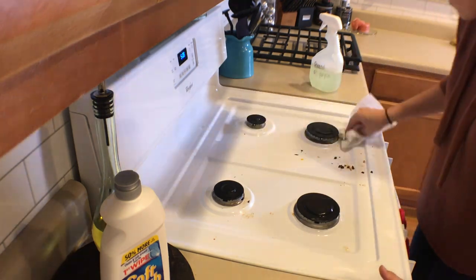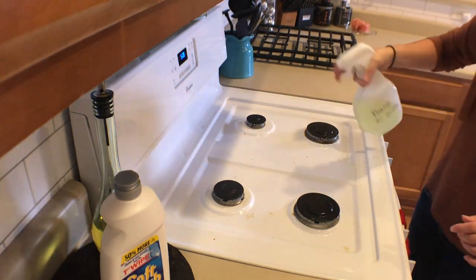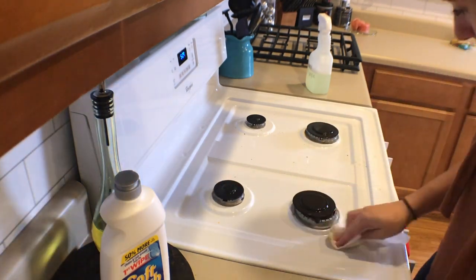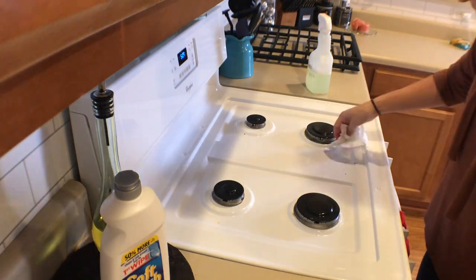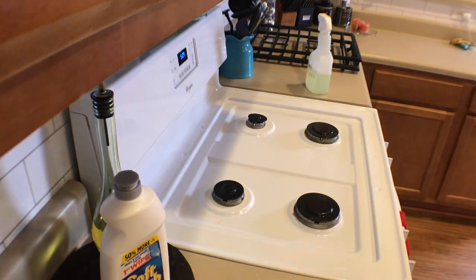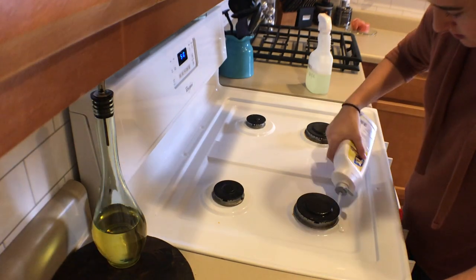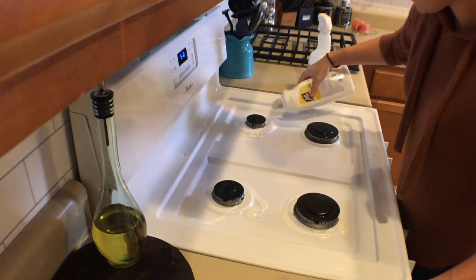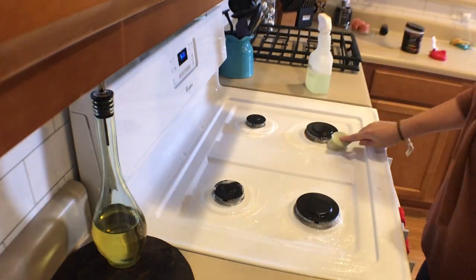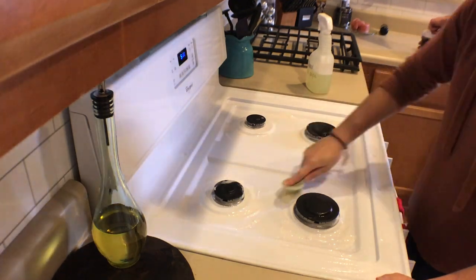I use a paper towel to clean up any food, then spray it again with the pine saw to get up anything I can. Anything I can't get up, I leave for the soft scrub. I take the soft scrub and pour it around the igniting things on the burners, because that's usually where all the grease builds up and it's hard to scrub with just a rag. I use the same brush from the sink, scrub it in, and make sure every surface is covered so it can do its job.